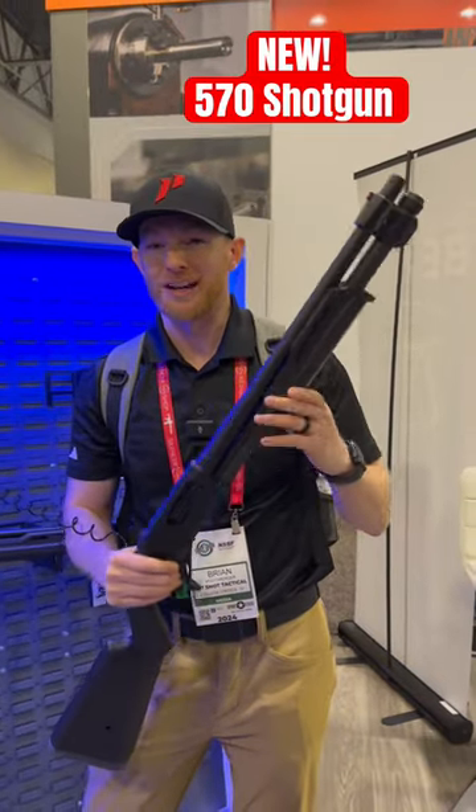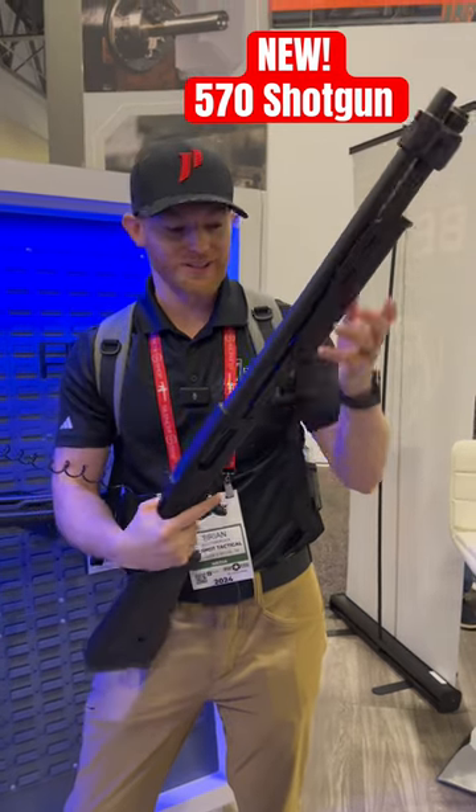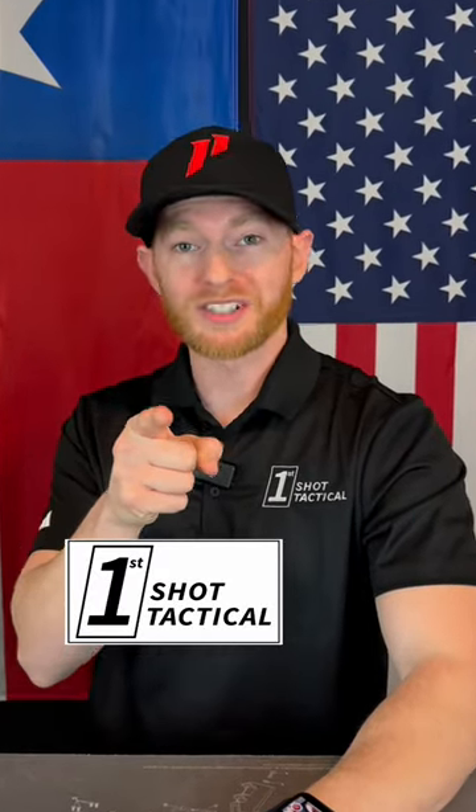I think this is going to be an awesome line. This is another one where they're saying you got to vote online and they're going to start making these. Please vote for this thing — I mean, come on, it's so cool. Let me know in the comments what you think of this new product and subscribe for more.